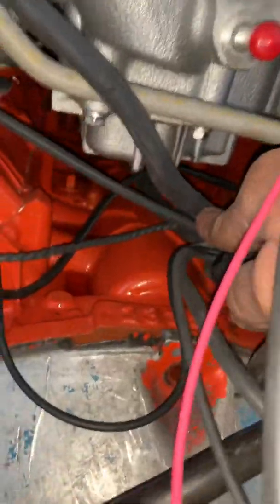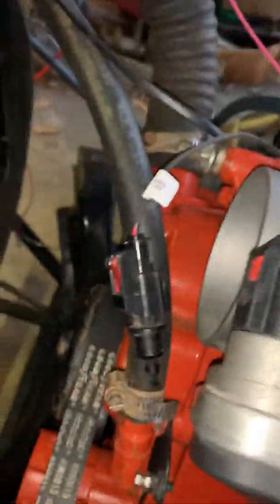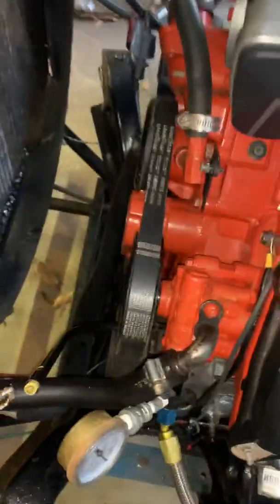Off that wire there's also one that went to the starter relay, which I'm not using. The 6.1 harnesses from Hotwire are meant to run under the intake, so unless you tell Chris you need a harness for a 5.7 where everything runs on top, he'll make a harness that goes underneath the intake and comes out the front. Just remember that when ordering — if you don't specify 6.1 or 5.7, the wires may be too short or too long.